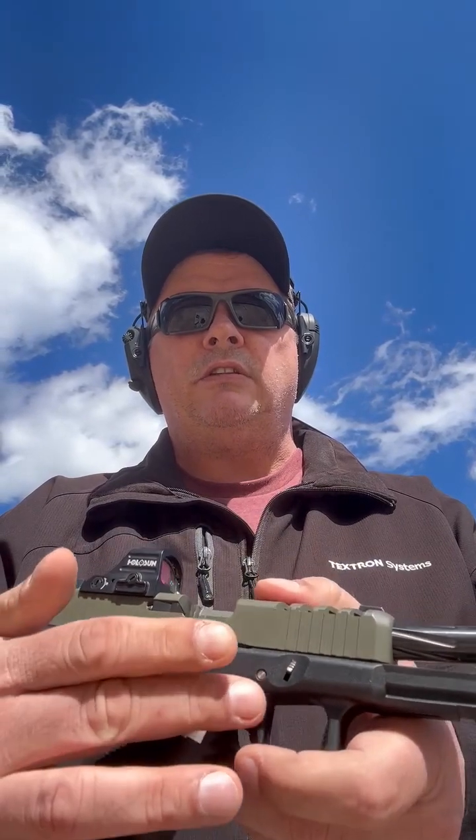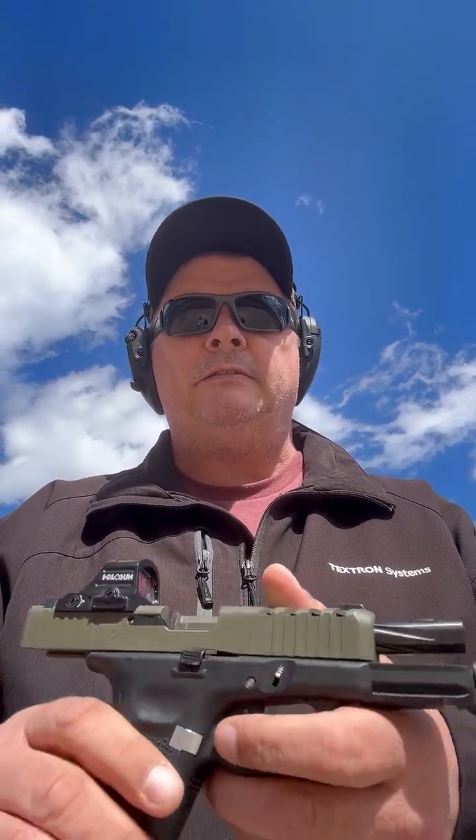This gun has had a lot of work done to it. As you can see, it has a different barrel — this is a Rival Arms barrel. The slide has been done with a Raptor cut from Fabricated Arms, a Holosun 507C in green. I've added night sights and the Vickers Tactical trigger along with the stainless steel pins. Glocks are very reliable right out of the box, but they don't have some of the things I like, which are the night sights and a little bit better trigger.